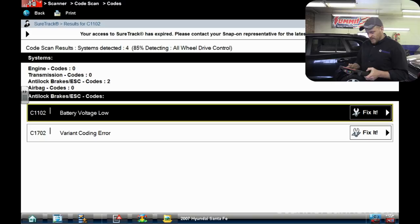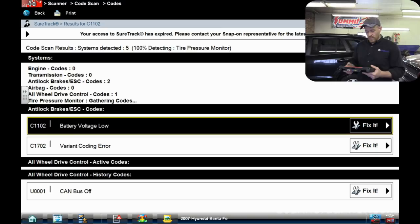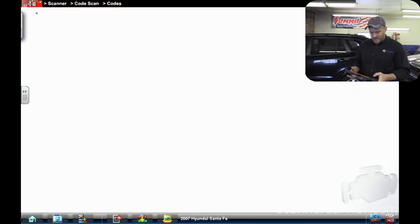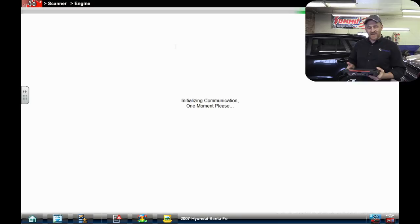We have a battery voltage low in the ABS system and a variant coding error also in the anti-lock system — not overly concerned about that. In the all-wheel drive there's a CAN bus code, and there are tire pressure monitor codes. But nothing in my engine, nothing in my transmission. So we're just going to attack this like regular.